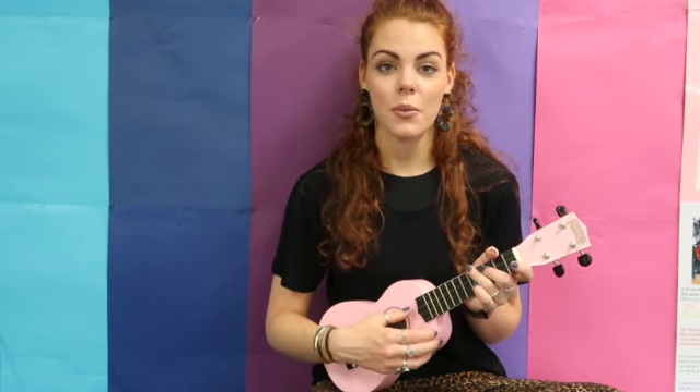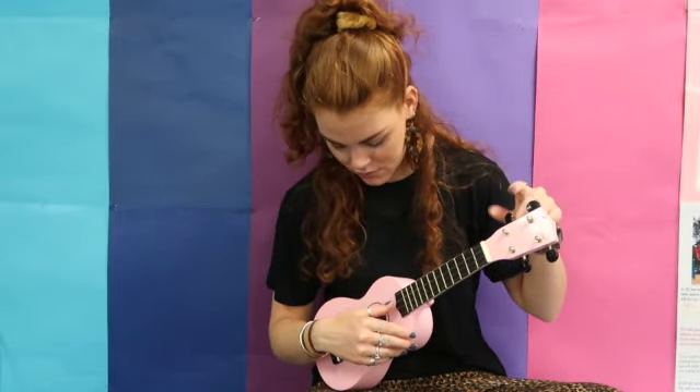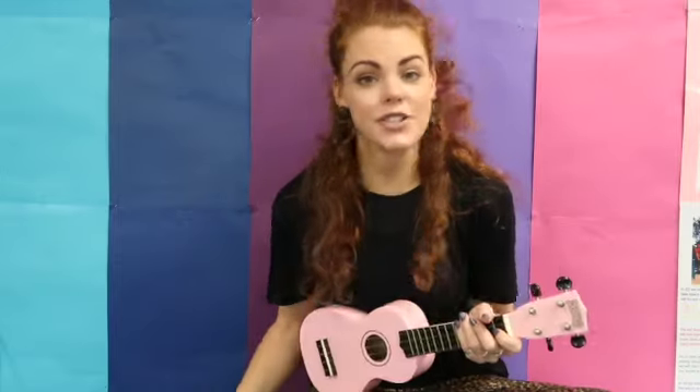My G string is now in tune. Once one string is in tune it's a lot easier to tune all the others — you can hear 'my dog' and tune from there, or you can keep using the app. I'm going to keep using the app to quickly get my ukulele fully in tune.